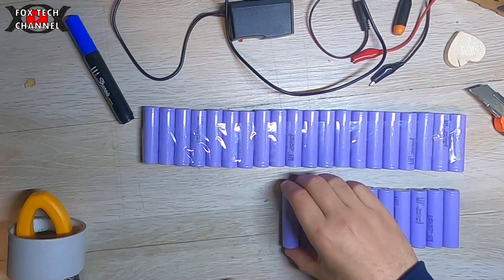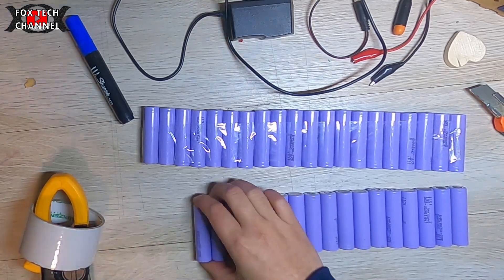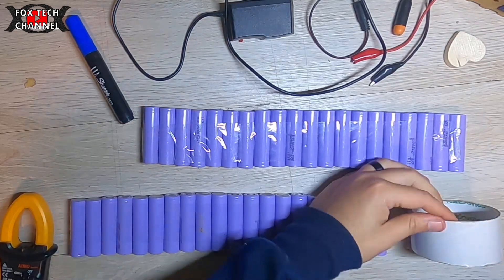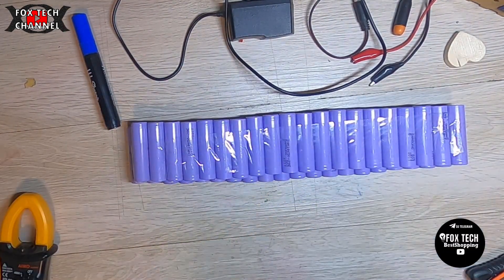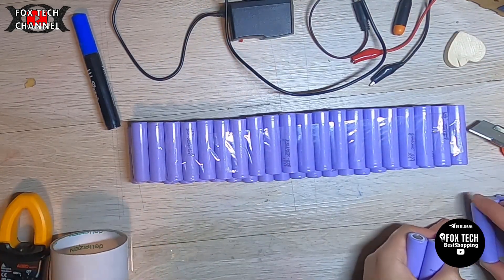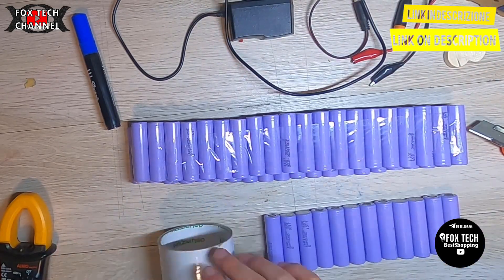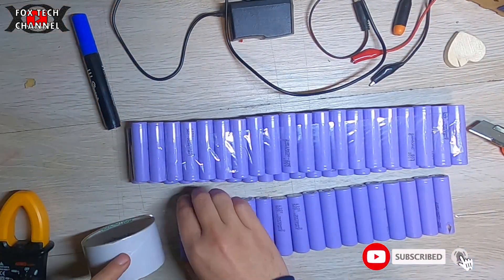Ciao ragazzi e benvenuti in un nuovo video. Oggi vedremo insieme come sto progettando il mio pacco batterie per il monopattino elettrico. Devo realizzare un pacco batterie 48 volt al litio per il monopattino elettrico per poter fare almeno il doppio dei chilometri che ora faccio. Stimo, anche se ancora non sono riuscito a provarlo in pieno, il monopattino.